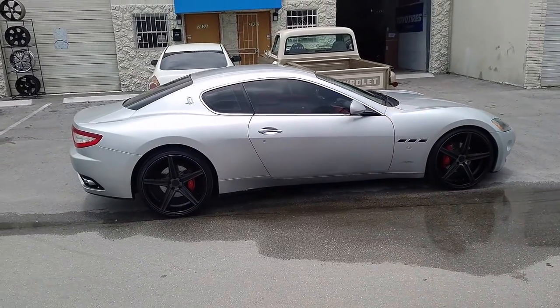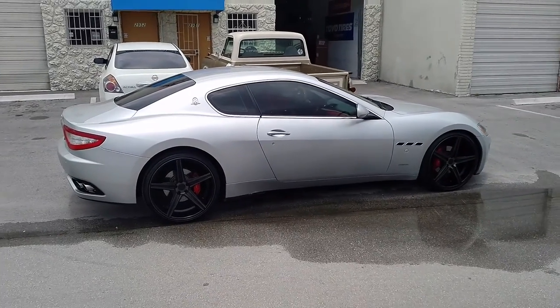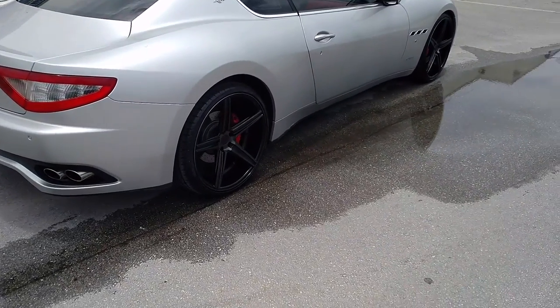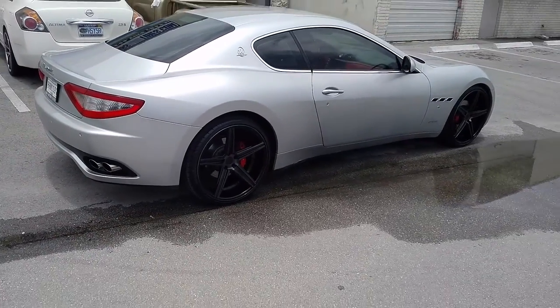Great looking wheel for the vehicle — fits really nice. If you are looking to get a wheel on this car without spending a hell of a lot of money that looks really nice, this one is definitely a good one. Nice concave in the back, as you can see. You can find these online at DubsAndTires.com or call us at 877-544-8473.